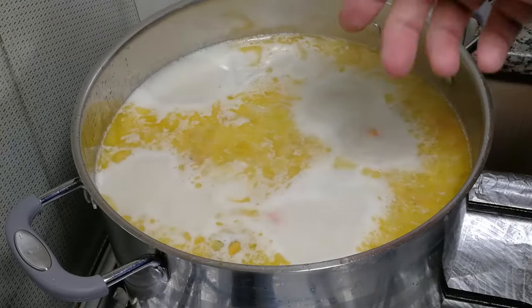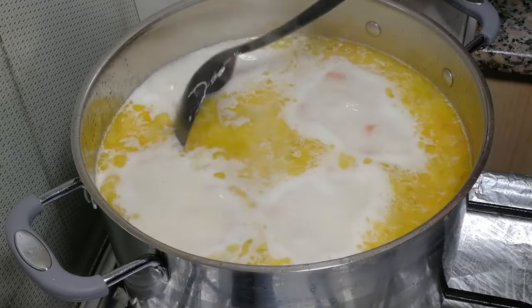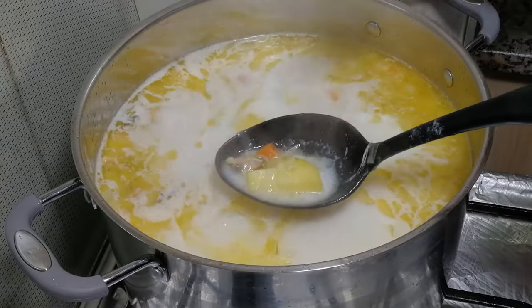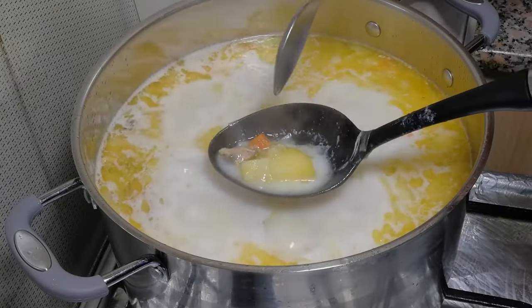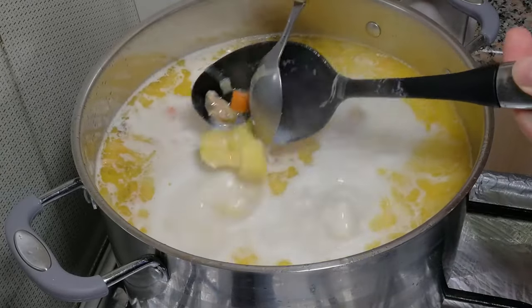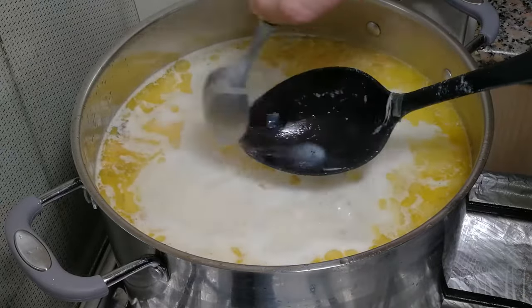It started boiling, and it's been boiling about three minutes already. How can you check if the soup is ready? You need to check the potato. If the potato is ready, your soup is ready. You don't need to boil the fish and mussels — they cook immediately. Potato is ready. That's it. Switch off the heat and enjoy your soup.